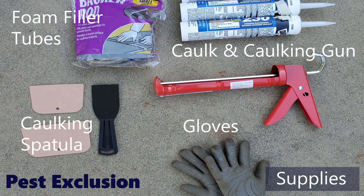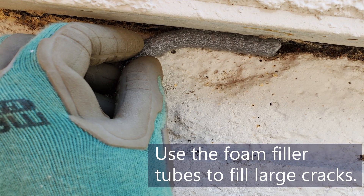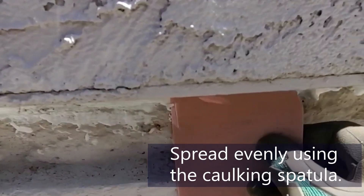Foam filler tubes, caulking gun, caulking spatula, and gloves. Use the foam filler tubes to fill large cracks. Seal the cracks using the caulking gun. Spread evenly using the caulking spatula.